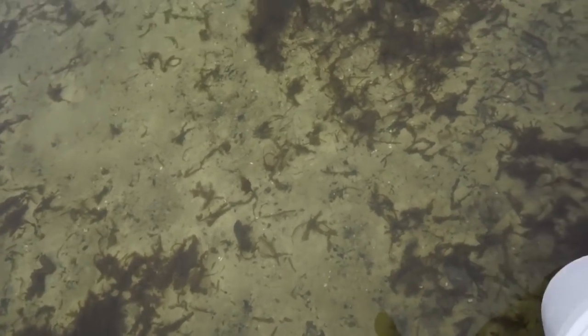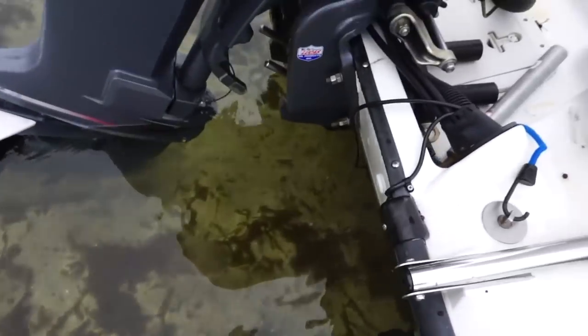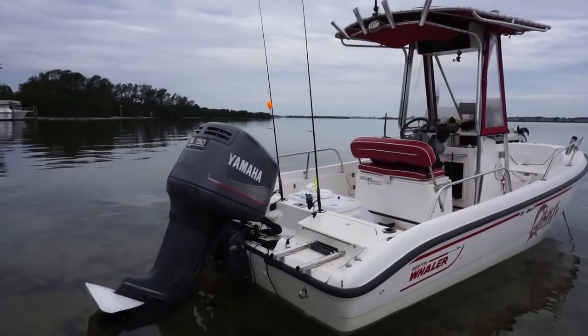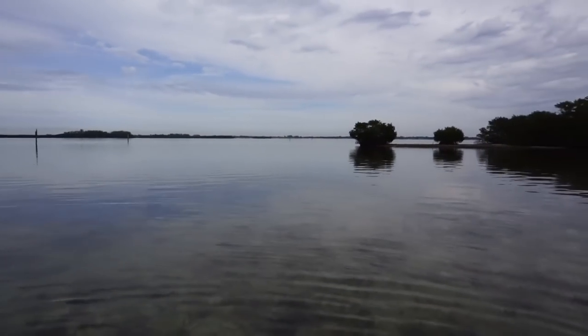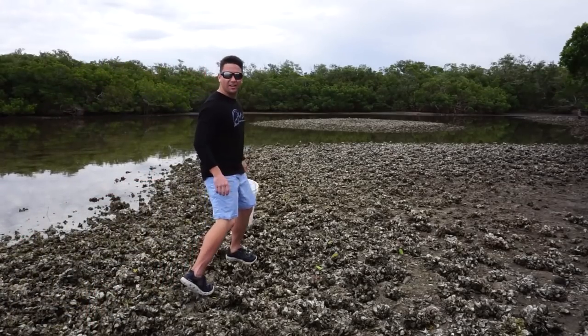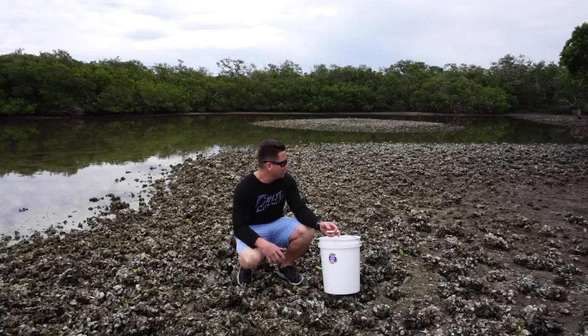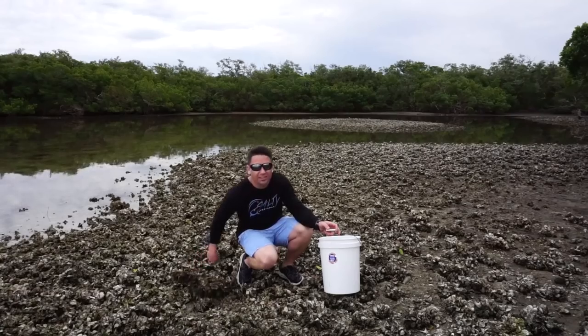And then what you want to do is you want to bring a bucket with you. We made it on the little island, this little oyster bar. Now it's time to move these to the side and find some mud crabs.